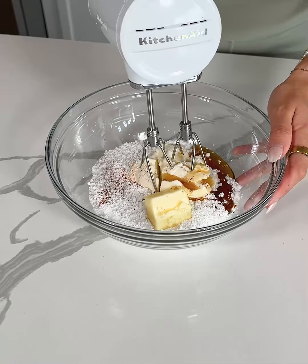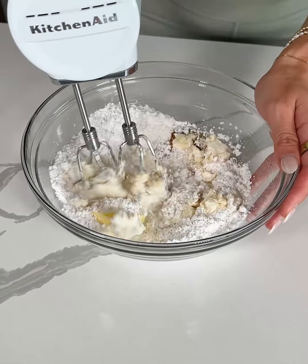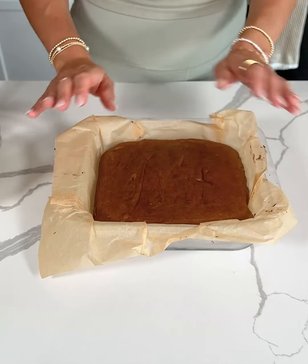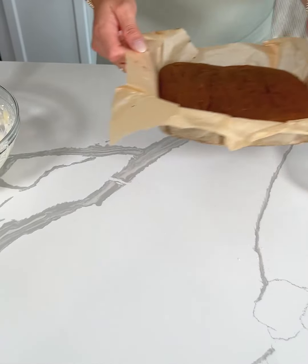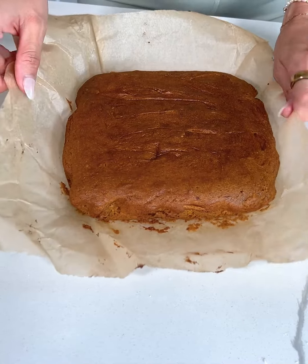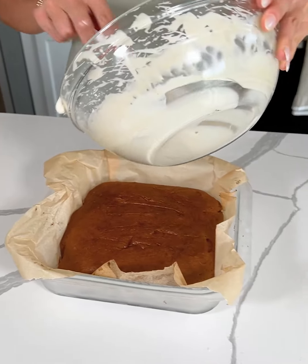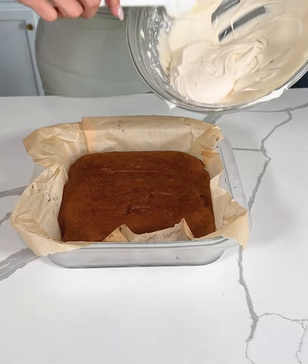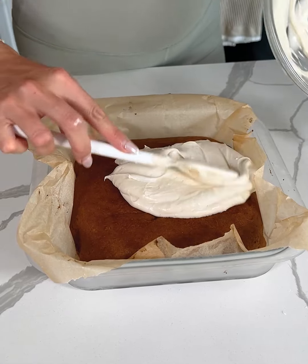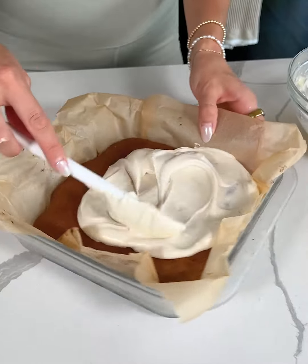Now we're just gonna beat this together. I'm starting slow since I'm using a smaller bowl. Setting the frosting aside, our pumpkin cake is nice and cooled. I'm going to take it out of the dish just to show you how nice and fluffy this gets, but I'm actually going to keep it in the dish while I frost it because I like a nice thick layer of frosting and I don't want it to all fall down the sides.